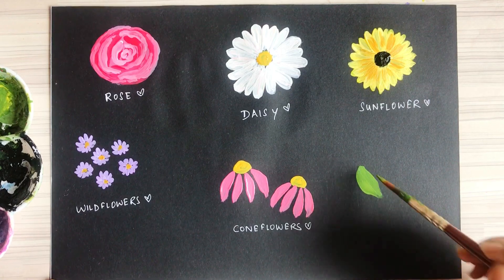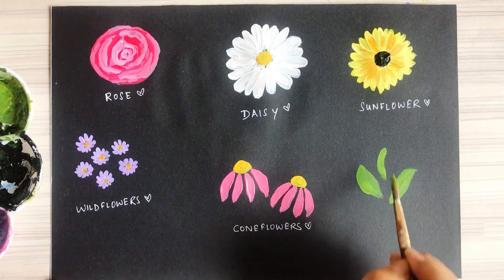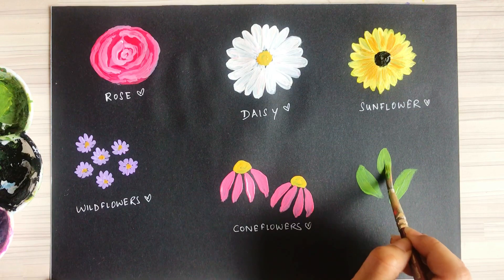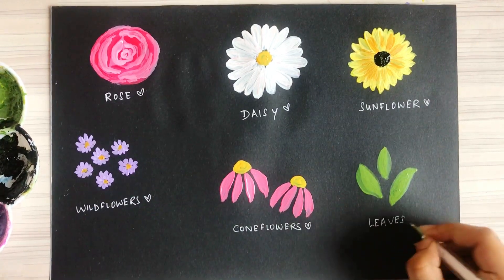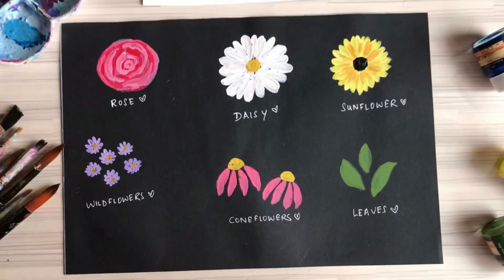Last but not least, I'm also teaching you how to make leaves. I'm making silver leaves by simply outlining the leaf shape and then filling in with green color. And here it is — our five basic florals in five minutes are ready!